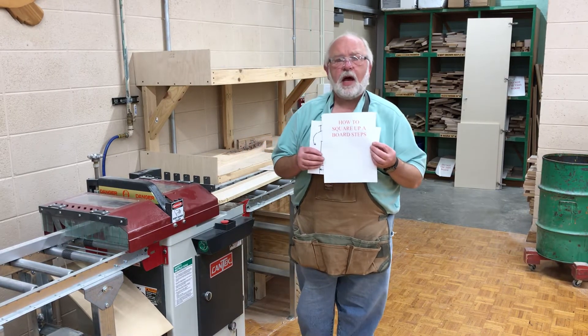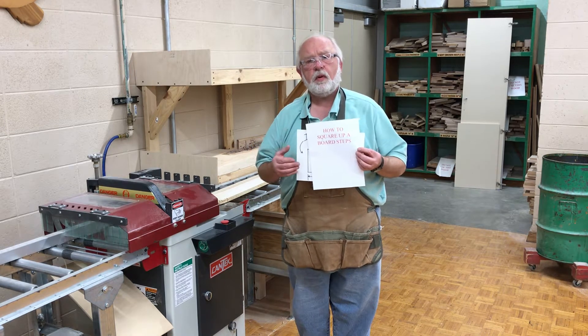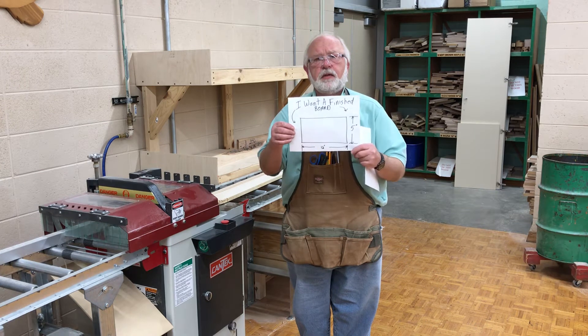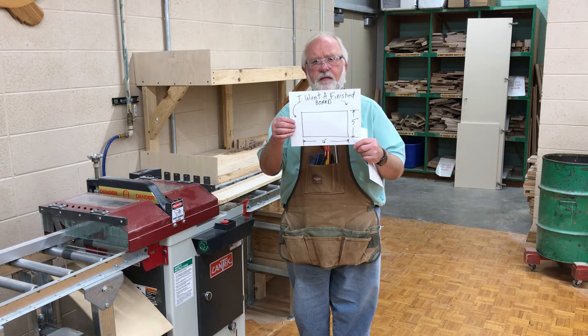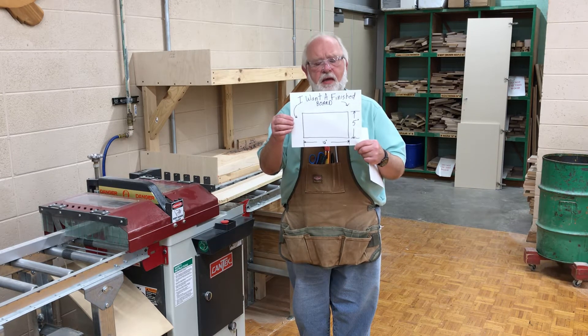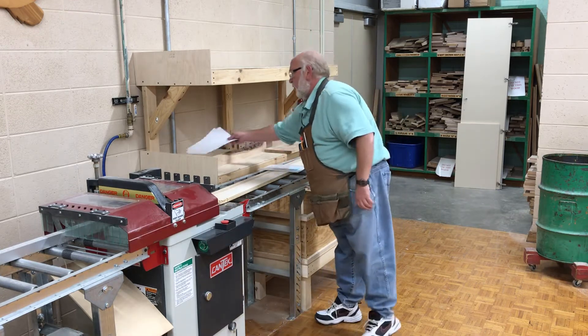Today we're going to demonstrate how to square up a board. Every one of your projects will require boards that need to be squared up — every single piece. Today I just made up a demo: I want a board that's 5 by 12 at the very end, and that will be a squared up board. Now if you remember our squared up board sheet,